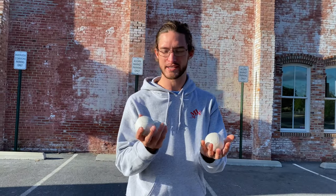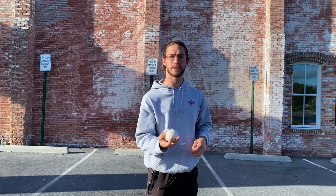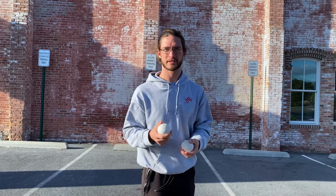What you're going to learn is the flash — that's three up, three down. A flash with two balls would be two up, two down; four balls would be four up, four down. I don't have that many balls so I'm just using three for this demonstration.